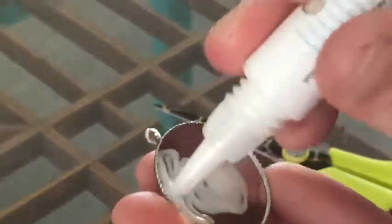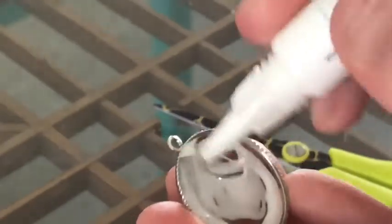Next, I spread the white glue around the pendant base and stick my paper down, pressing firmly.